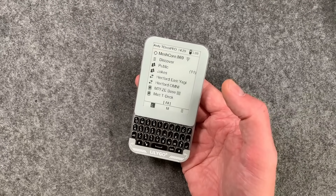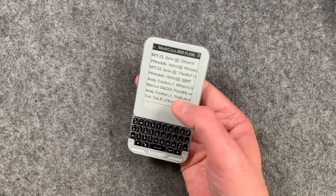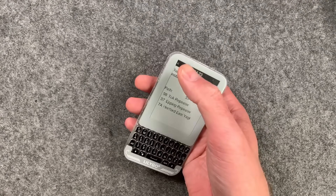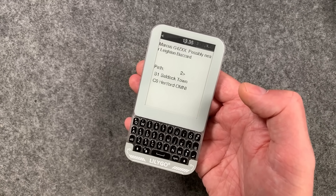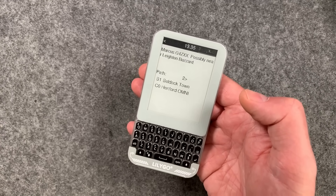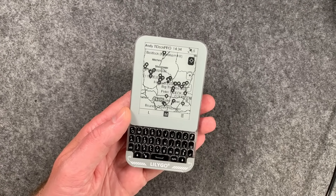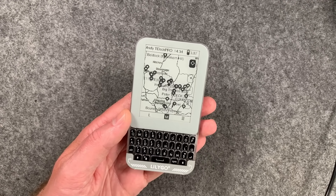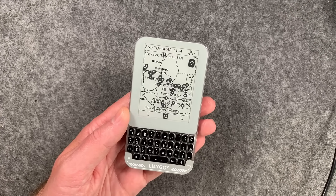It's quite early days for MeshCore, but already we're seeing quite a lot of users chatting away on this public channel here — people experimenting with different things and setups. It's really cool to see these text messages popping through from other like-minded people in the area, and this is not using the internet — this is done purely over the mesh. It reminds me of the old CB radio days where you'd fire up a CB radio and start chatting to locals in your area — it was the earliest form of social media.